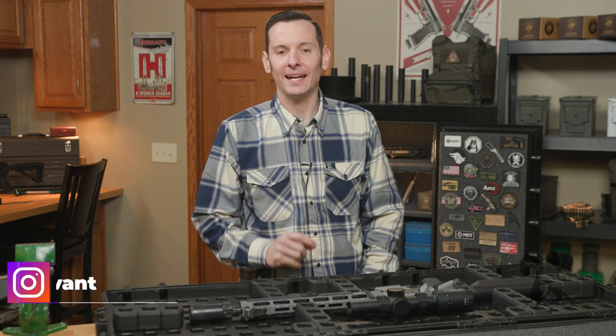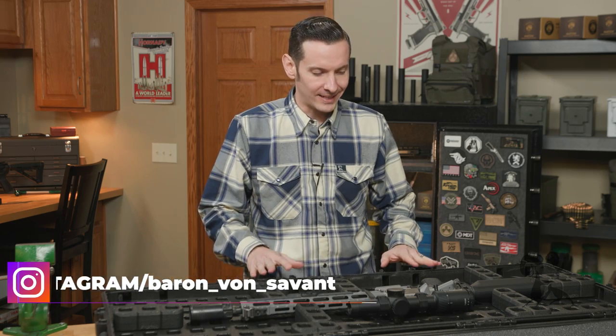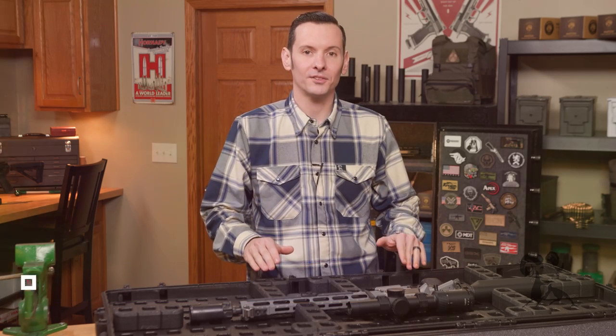Hi, Caleb with Brownhouse here, and in today's product spotlight, we're going to be taking a look at the Magpul DACA Grid Case Organizer.